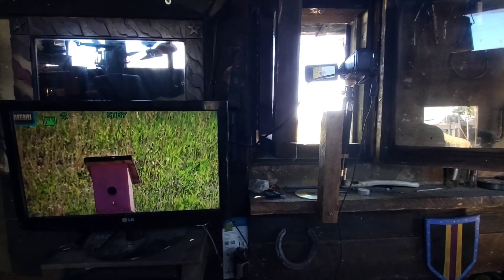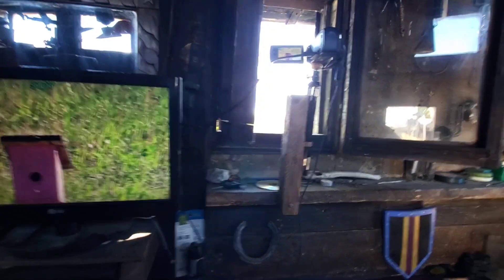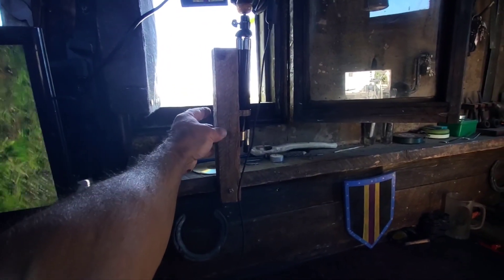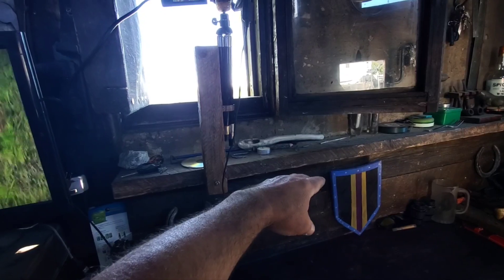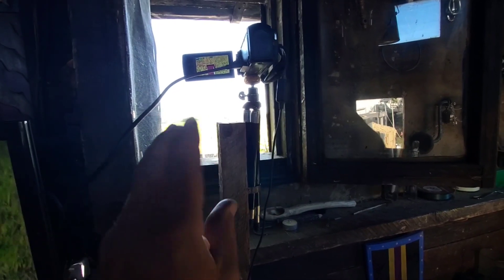This camera has a 60 times zoom on it, I can also record. I have it set up on this arm so I can just fold the arm out of the way when I want to open up this window. My wife's tracking down a longer cable so I can set it up in front of other windows if I want to.